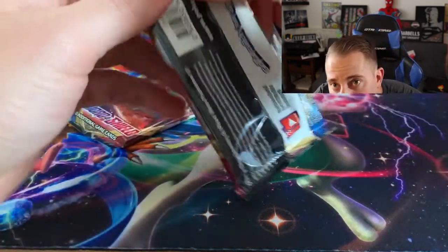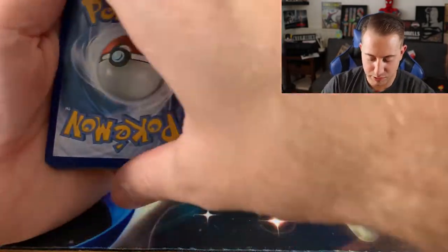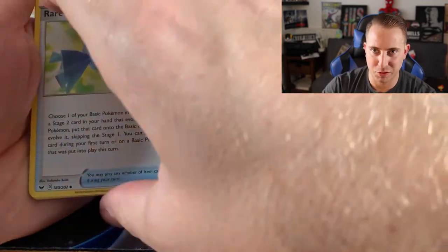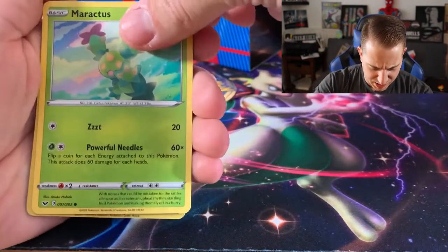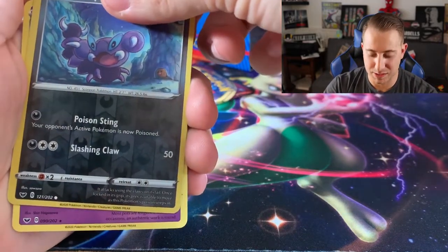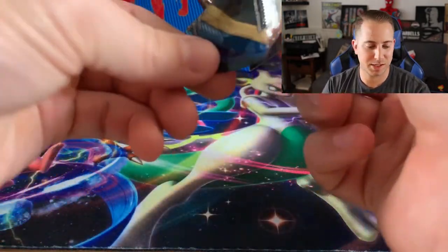Two more Sword and Shield packs to go, and then we're gonna move on to shiny Charizard hunting. Here's hoping for a G-Max. We have a Water energy, Raboot — I still think Raboot is definitely better looking than Cinderace, but that's just me. What do you guys think? Do you even like Cinderace? Maybe you love Scorbunny and hate Cinderace like me. Maractus, a Scraggy reverse — anybody else think you can barely tell that's a reverse? All the dark types are like that — and the rare is a Polteageist. Just a Polteageist.